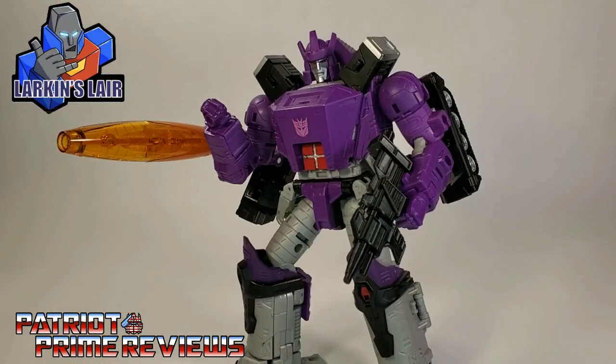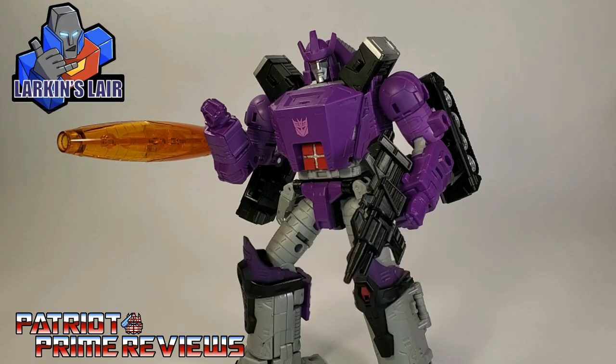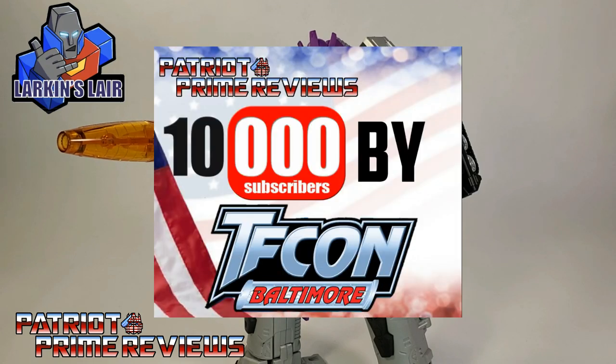I want to give a big shout out to my buddy Larkin's Lair for this Galvatron upgrade kit. I love the gun, and the gap fillers for the forearms are great. The plugs for the pins — I'm not going to really utilize them myself, but I think those would be perfect for someone who doesn't want to do the shoulder fix. If you're interested in getting one of these Galvatron upgrade kits yourself, I'm going to put a link to Larkin's Etsy page in the description below. If you enjoyed the video, don't forget to like, don't forget to subscribe, and don't forget to click that bell icon to get notified when I upload new reviews. This is Patriot Prime, signing out. Hoo-ah! 10,000 by TFCon.